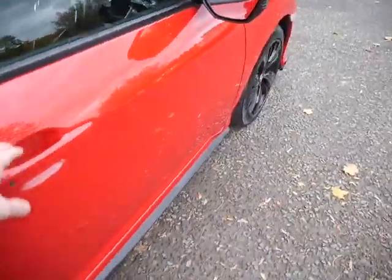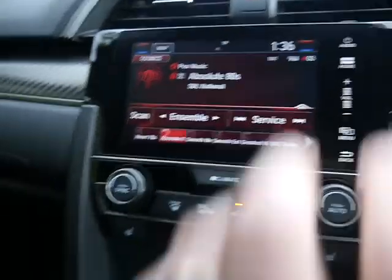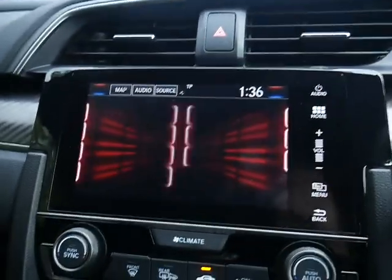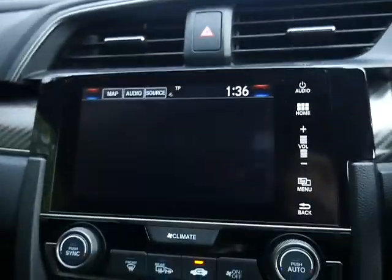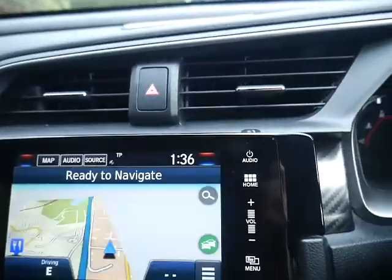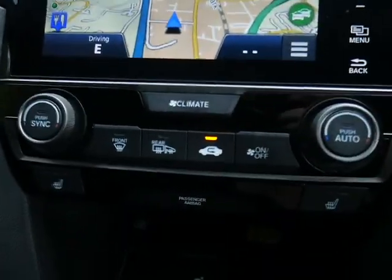There are some extra speakers in the back as well. Inside the car, you've got a big touchscreen — press the home button and that gives you all your available options. As you can see, it's got navigation built in.